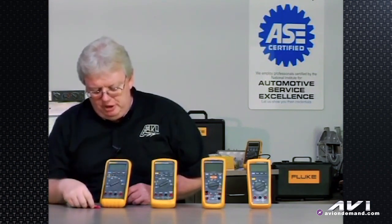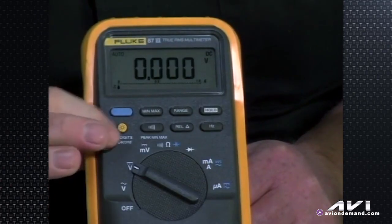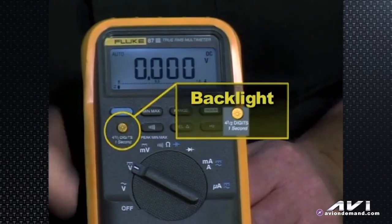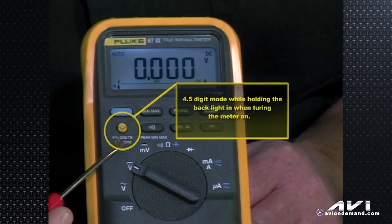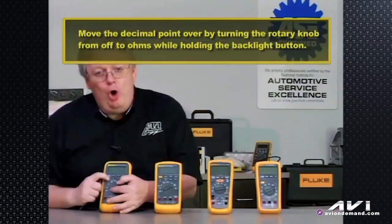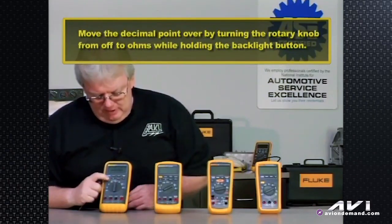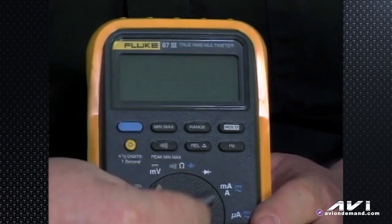The meter buttons at the top: the little symbol that looks like a light bulb is the backlighting. Turn the meter on to DC volts, hit the backlight button, and it lights up — great for working under the dash. It also changes to a four-and-a-half digit mode if you hold it in while turning the meter on to ohms. So if you're doing a very close scrutinization of a resistance reading — a good practical application being the resistance of an antenna ground when chasing a radio problem — you can see hundredths of an ohm. Turn the rotary knob from off to ohms while holding the backlight button, and now you have one more digit of accuracy.